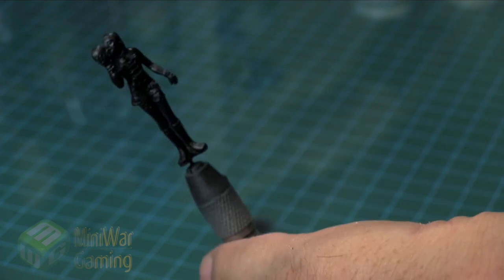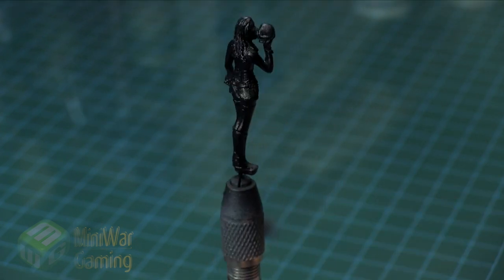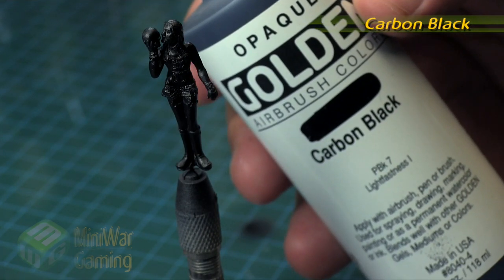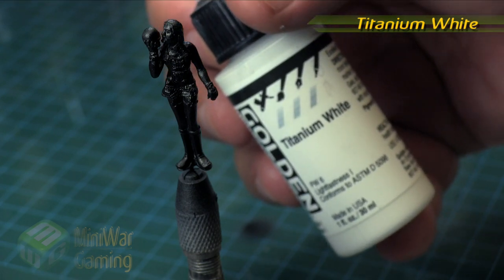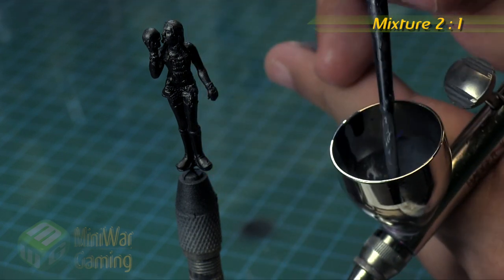We're very quickly going to lay down the black. I like these particular colors especially with models with really fine details like this — Infinity models and things like that. These really thin, high-pigment paints are great because you don't really run the risk of obscuring any details.